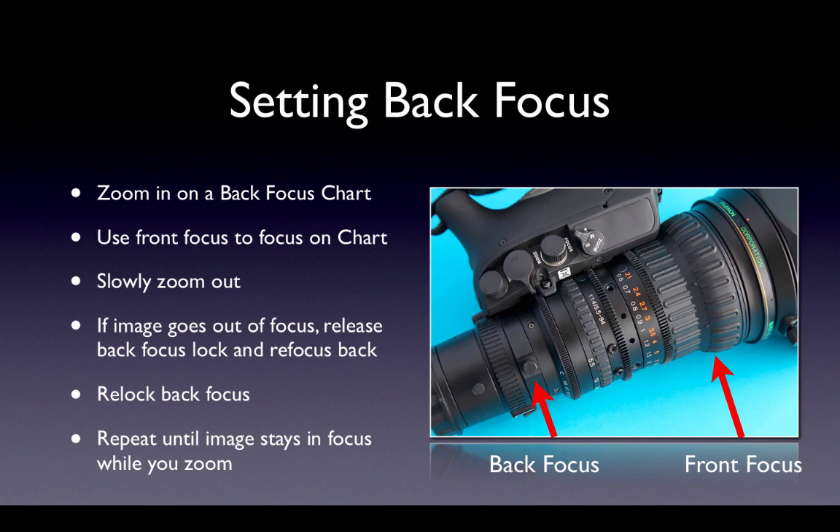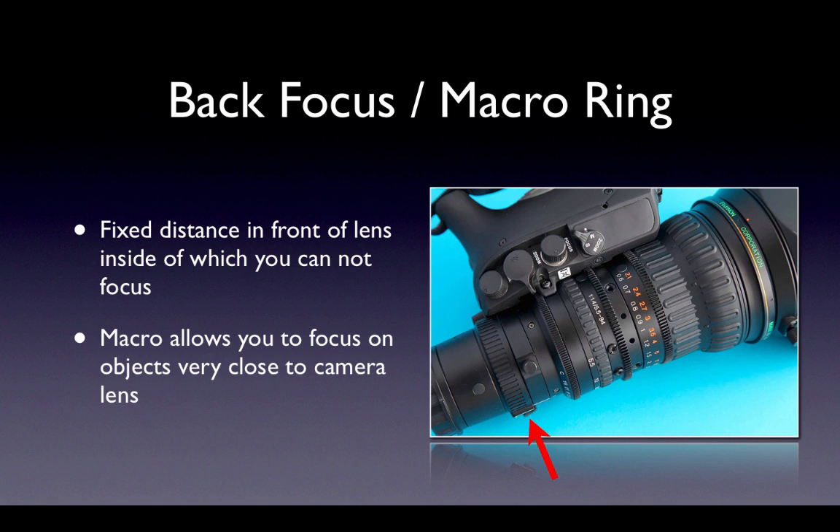This slide is just here for your reference for later, and we will demonstrate this for you in class. The other function on the back focus ring is to control the minimum distance in front of the lens in which things can be in focus. This is very useful for shooting small objects or for getting really close to your subjects. It's called macro, and we'll also demonstrate this in class.